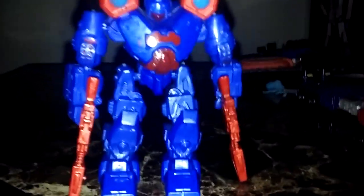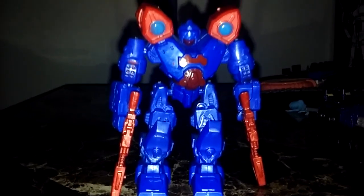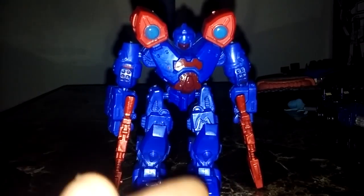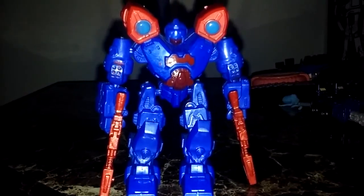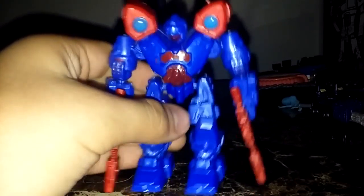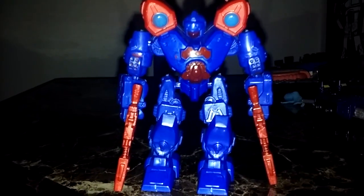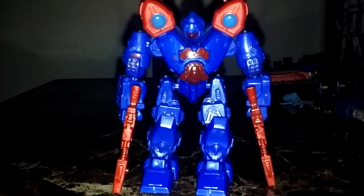I hope you guys enjoyed this video. As always, check out my channel for more review videos. Check out all those guys linked in the description. That's pretty much all there is to say for this figure — so there it is, the X-Bots figure, and this is NemesisPrime2016.